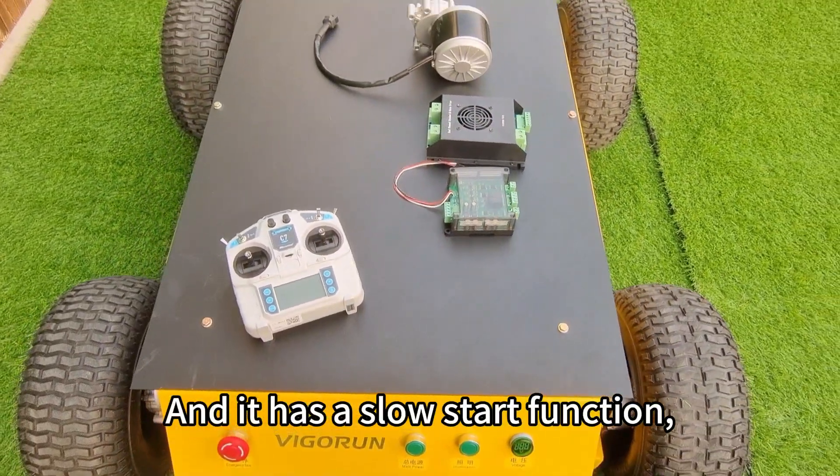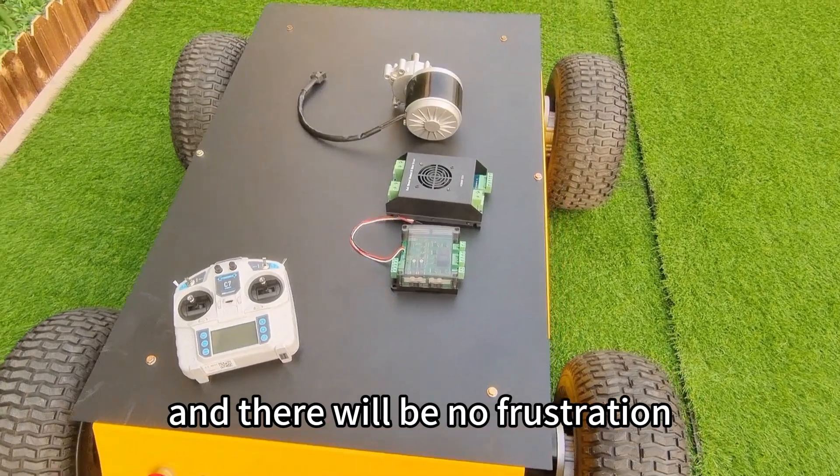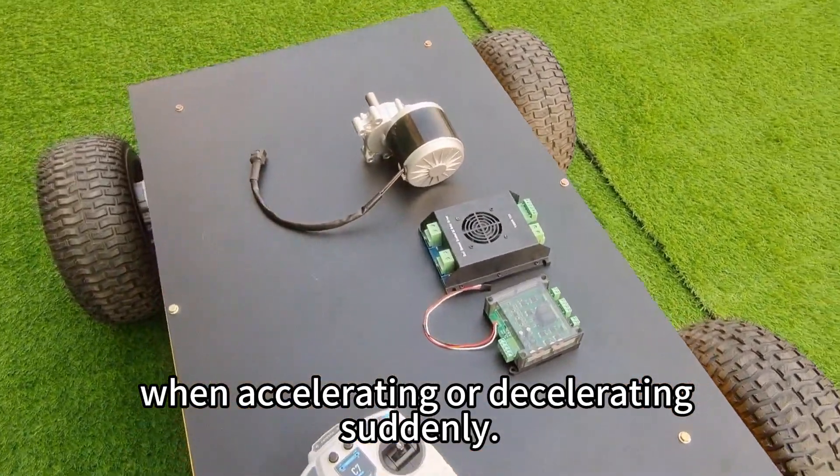And it has a slow start function. The operation is smooth and there will be no jerking when accelerating or decelerating suddenly.